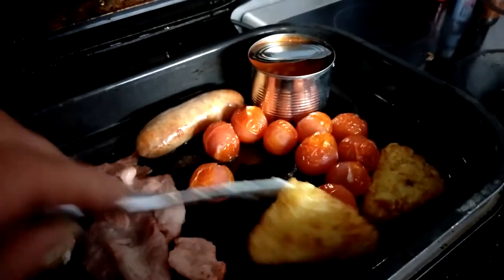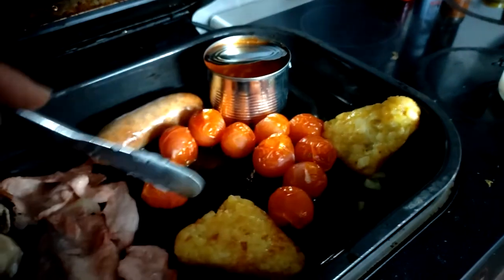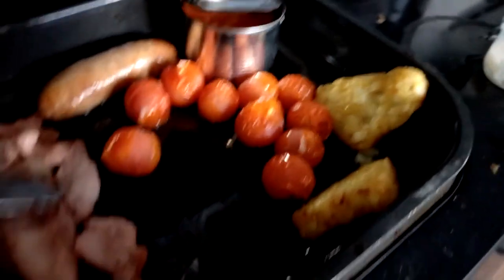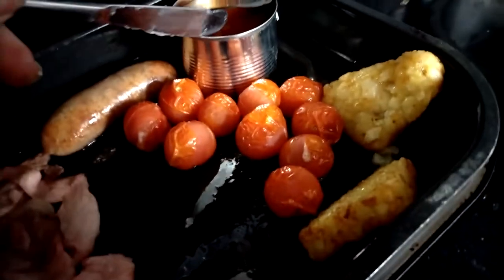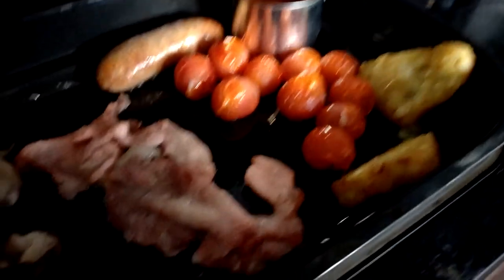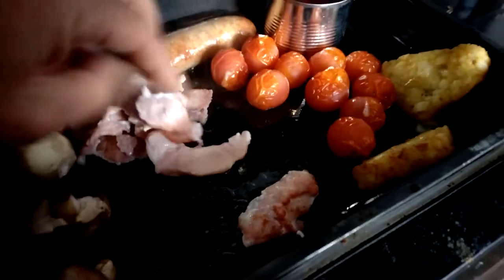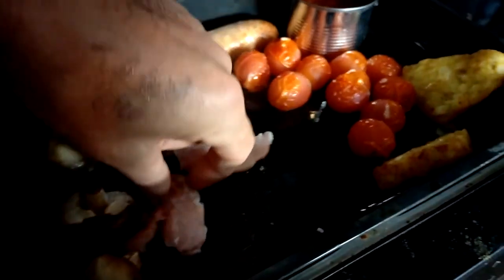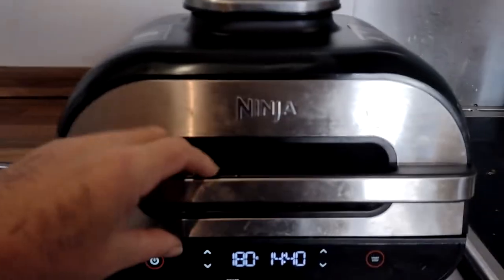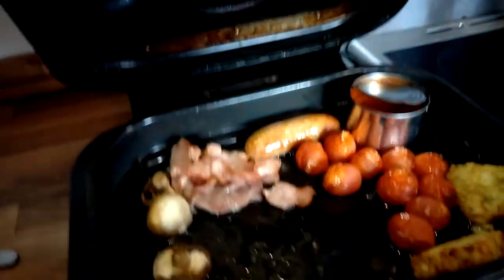Tomatoes are definitely looking good. Hash brown I'm going to flick up on its side so it doesn't soak up too much of the fat. Bacon — I'm just going to break them up a bit, separate them, flip them over. It's starting to look a bit like breakfast — just gone 10 minutes. Oh look, that's looking amazing!